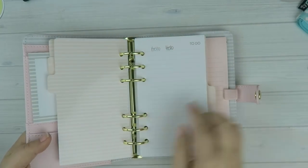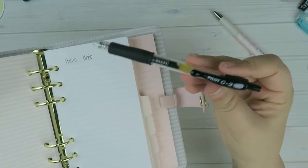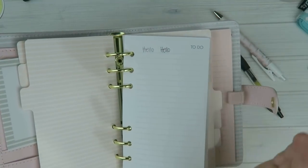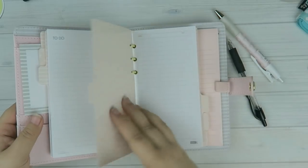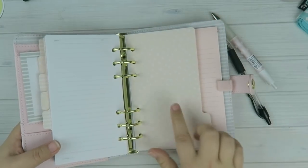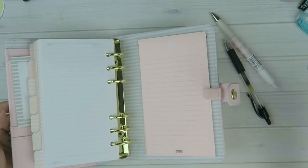The next divider has little X's and O's on it — really cute. You have meeting notes with fields for subject, date, attendees, and location with some lines. Here's the next divider with stripes. For pen testing: I used a ballpoint pen and a Pilot gel pen — you can see there's definitely some shadowing on the back, so you'll have to deal with that using these inserts. For the rest of the inserts it's essentially all lined paper — to-do lists, subject and date headers, all lined.